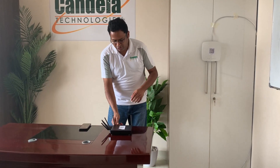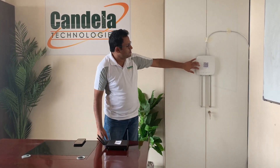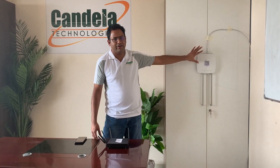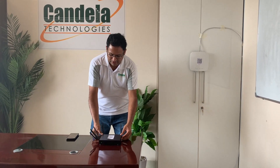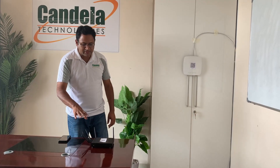For the demo, the first thing I'm going to do is turn on the Candela box. The setup we have here is an enterprise-class access point set up in an office network, connected to the internet. The goal is to test how well this AP performs in a deployed environment when multiple devices connect to the access point and run different types of tests. To do the testing, we are using the Candela LANforge unit here, which has two radios.